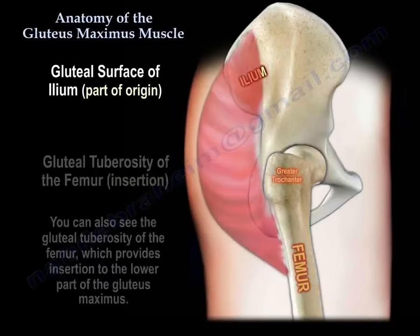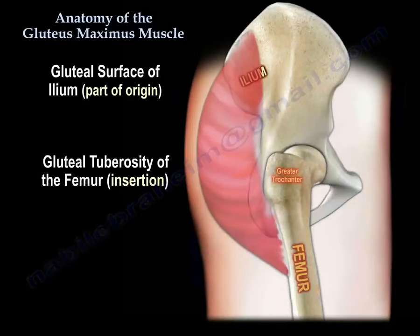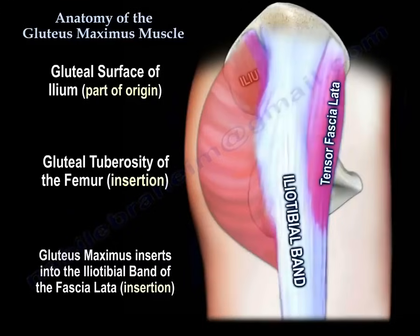You can also see the gluteal tuberosity of the femur, which provides insertion to the lower part of the gluteus maximus. The upper part of the gluteus maximus inserts into the iliotibial band of the fascia lata, as you can see here in this diagram.